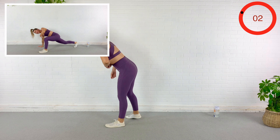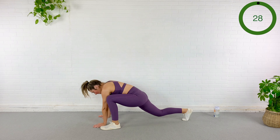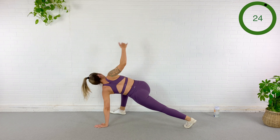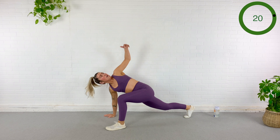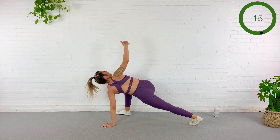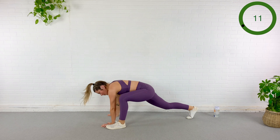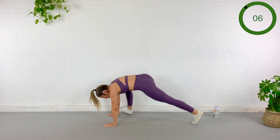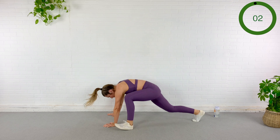More intense version means you're gonna float that back foot. To make this less intense, let that toe tap the ground — find a version that works for you today. Abs pulled in nice and tight. Almost done — five... three... rest.